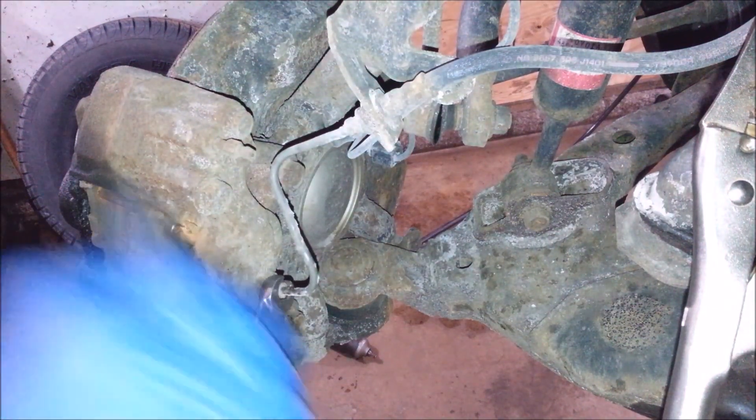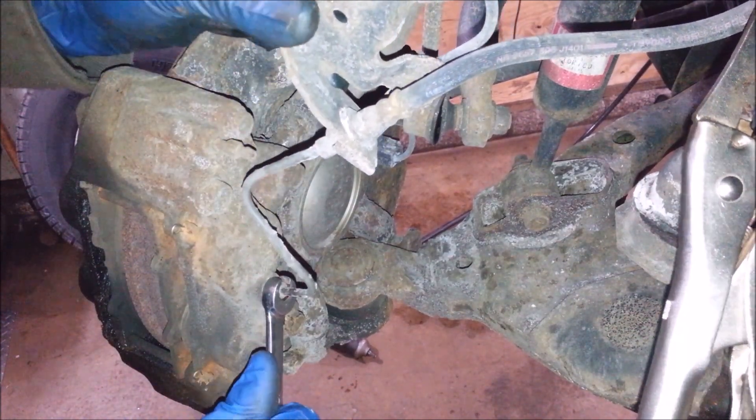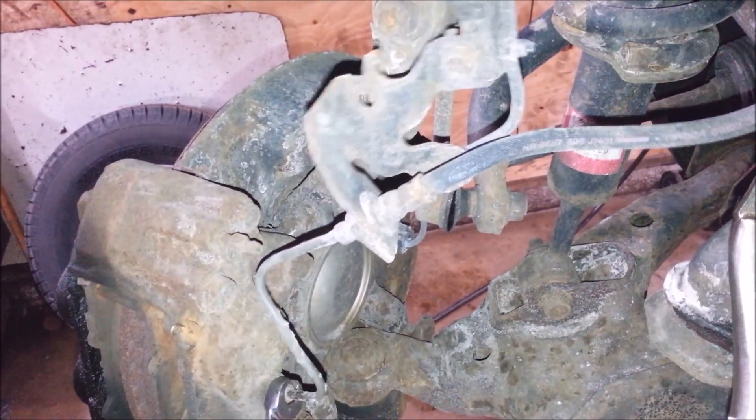These are 10mm. Using a line wrench on this — wow, they have not even bolted down. I'm going to have to do something about that.